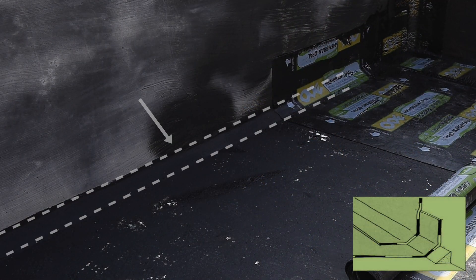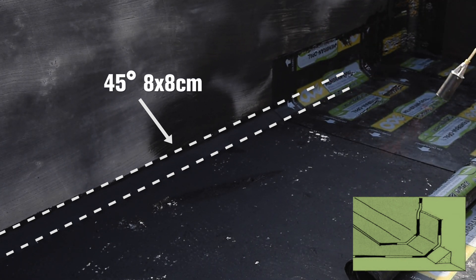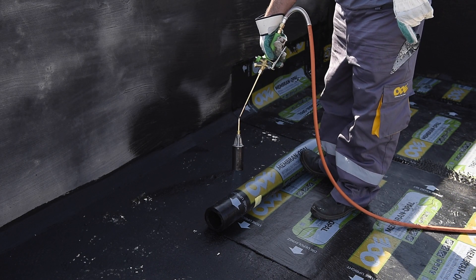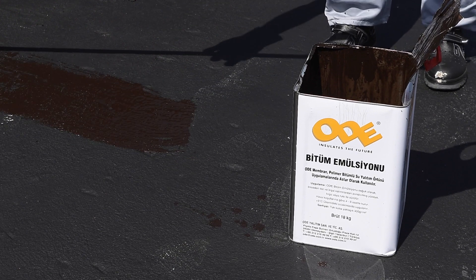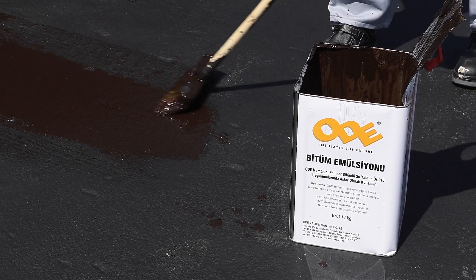In order to allow smoother rotation for Ode Membran in horizontal and vertical surface joints, 8x8 cm wide bevels with 45 degrees of inclination must be made. You should check whether inclined concrete is in the same direction as the rain outlet.